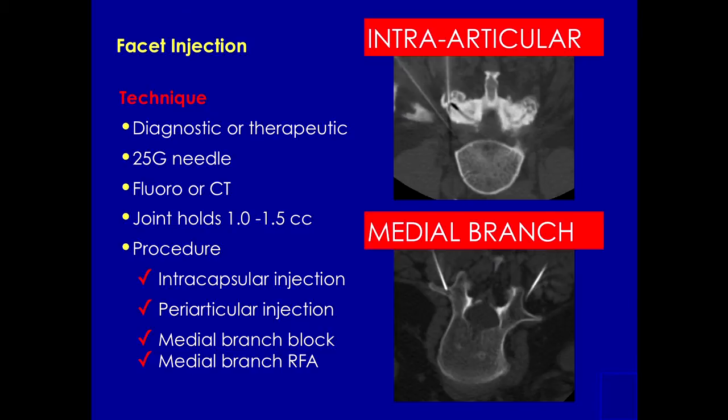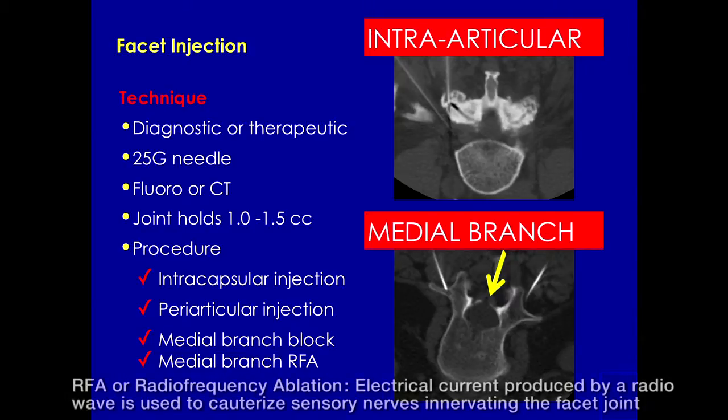In addition, this patient is also having a nerve block. Or we can place our needles just at the junction between the transverse process and the superior articulating facet. This crevice is where the medial branch of that nerve will come out of the intervertebral foramen and course over the transverse process towards the facet. This is where you would do a medial branch block or place your needle for an RFA.